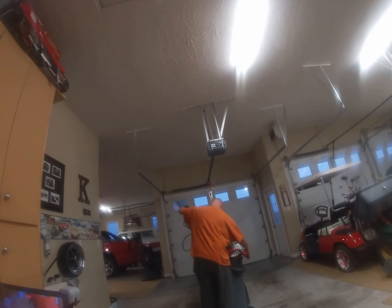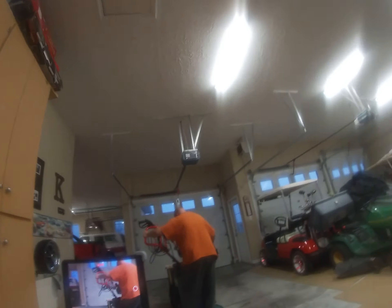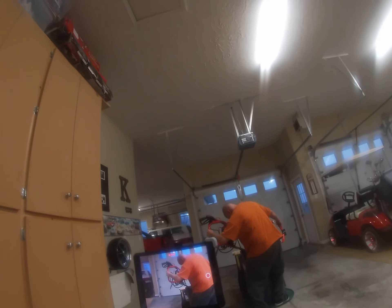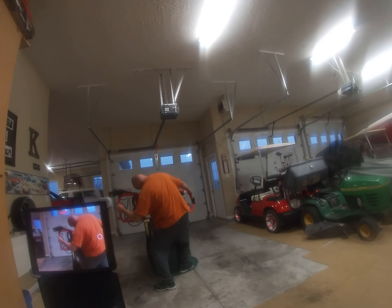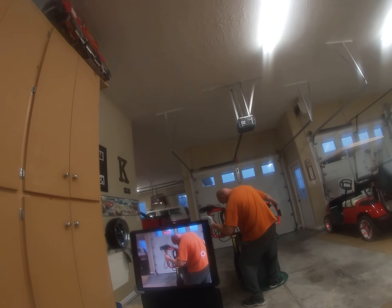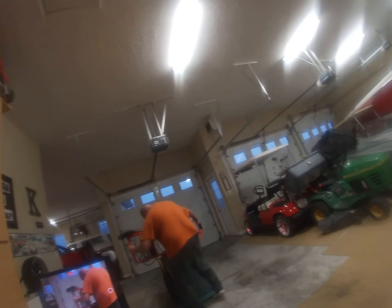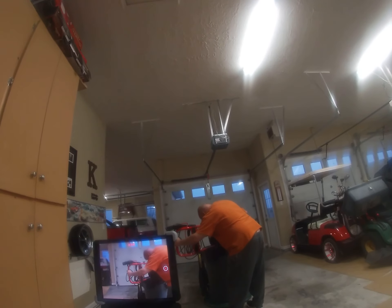It's wanting to come out right now. See it? Okay. Pretty healthy. Yeah.